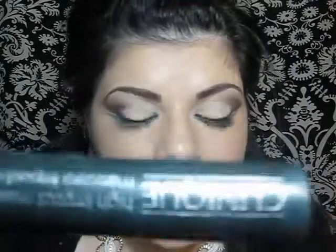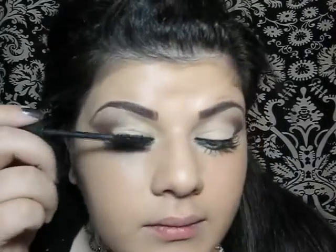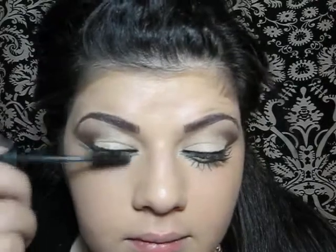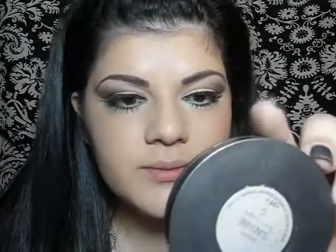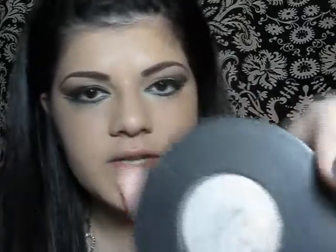So now it's time to apply some mascara — I'm going to be using Clinique High Impact Mascara. Then it's time for some bronzer; I'm going to be using Muds Bronzer in Sunshine.